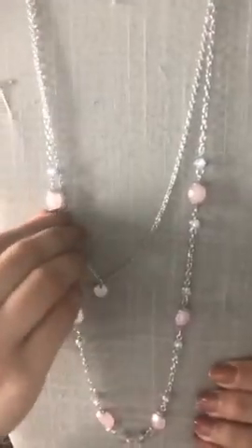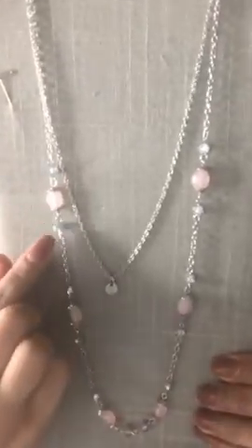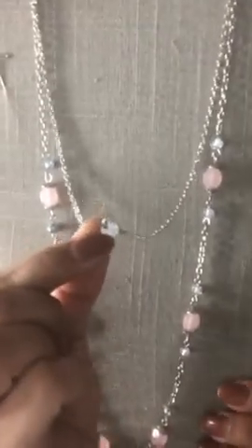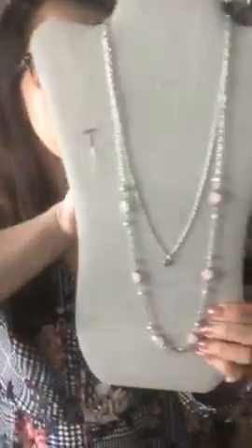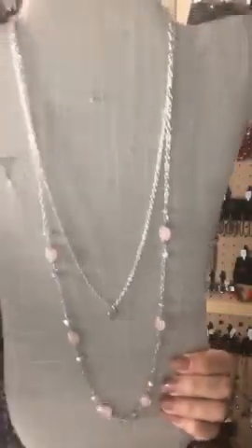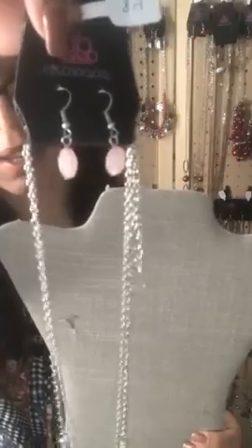Sparkle 84 is one of my top favorites — it is a light pink frosted bead with your silver faceted beads, and a silver chain with a hammer disc in the center. It is a two-layered necklace — one necklace, two layers — that's going to be Sparkle 84. These are your complementary earrings on a silver setting.